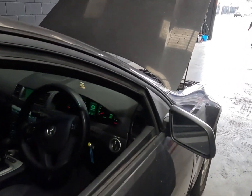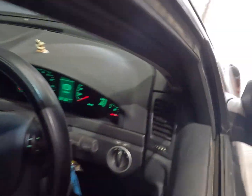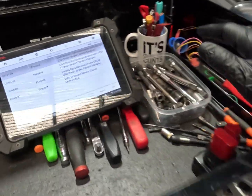Good morning everyone. Today we've got a VE Holden Commodore in with an ABS, EML, and every other fault under the sun on. This vehicle has come in for us to diagnose what's going on with it from another workshop. The car runs and does drive.